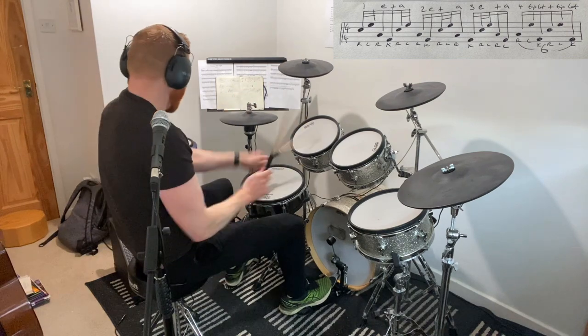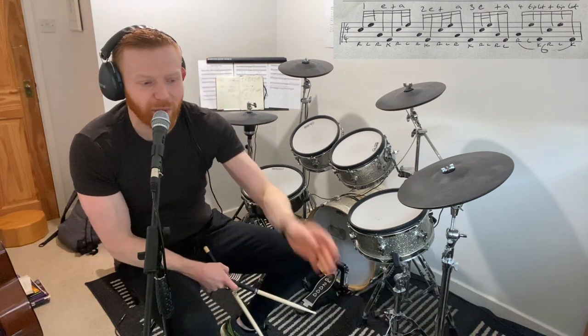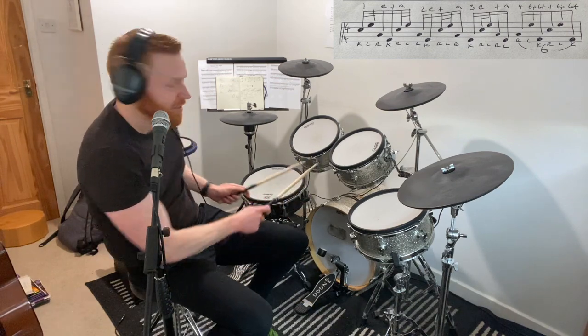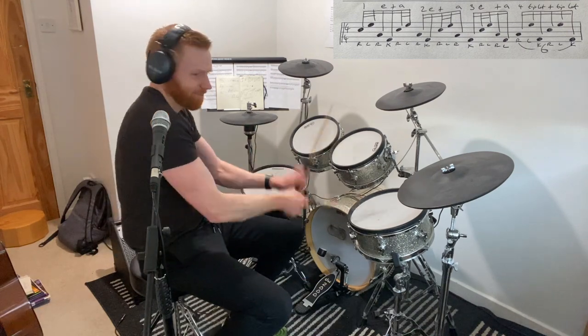So it's basically a whole load of 16th notes with some little bursts in there. In fact, you might consider it to be a little bit like what's often called a herter. If you've done herter rudiments or herter style of playing, you get that phrase — like that famous drum fill in Queens of the Stone Age, No One Knows, right? It's that kind of phrase, isn't it?